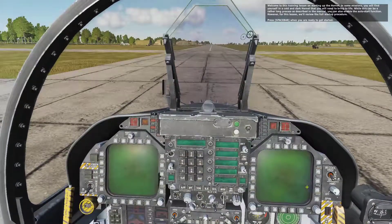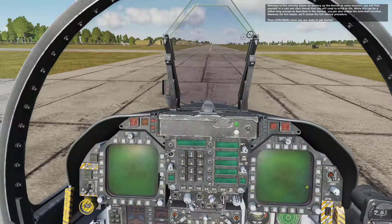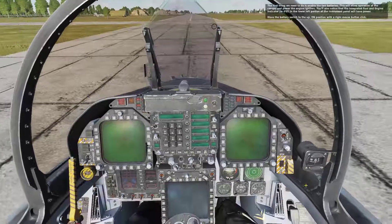Welcome to this training lesson on starting up the Hornet. In some missions you will find yourself in a cold and dark Hornet that you will need to bring to life. While this can be a rather long process as described in the manual, you can also enable the auto start function. However, for this lesson we'll review the full startup procedure. Press spacebar when you are ready to get started. The first thing we need to do is enable the two batteries.